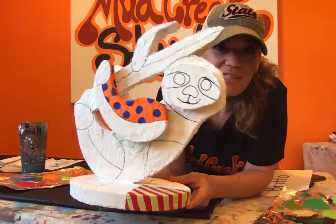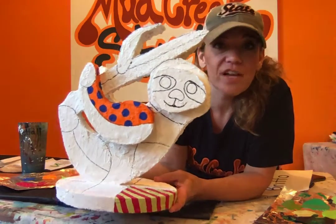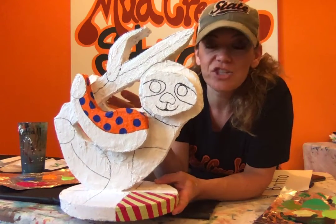Sorry about that — it cut off before I was finished. So once you have your project finished and you've done a little research on Romero, you're ready to break up your project into some different sections.